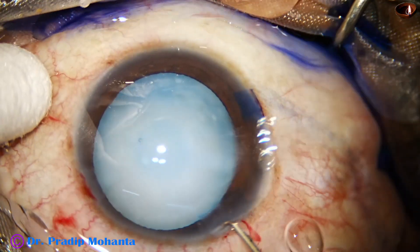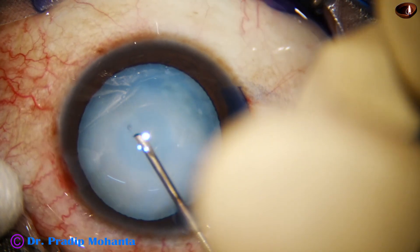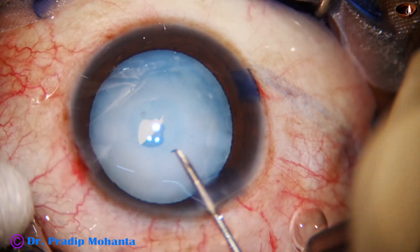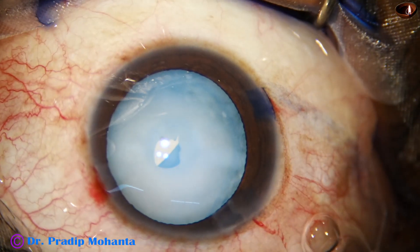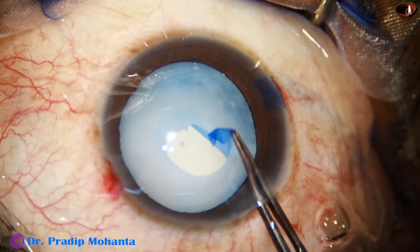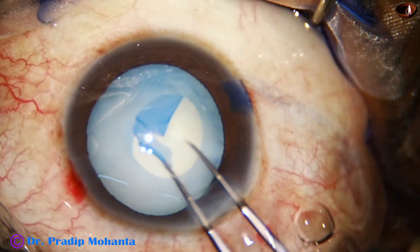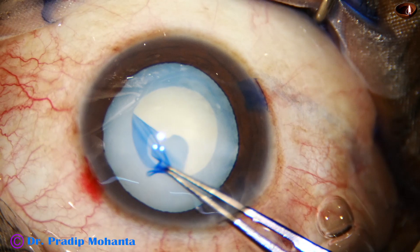Now let us see how to do the rhexis in such cases. I am using a cystitome to make a puncture at the center of the capsule, and I find that there is no egress of any oily or milky fluid. I hold this capsular tag and go to the periphery, and find that there is no tendency of the capsule to run away.